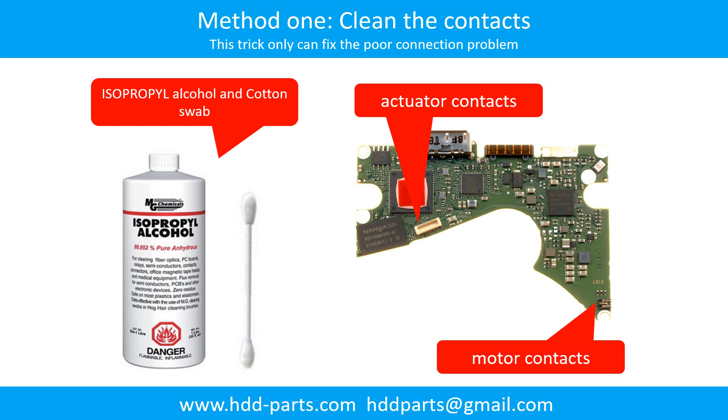Clean the contacts. Cleaning the contacts on the PCB board and also on the hard drive can fix the problem caused by poor connection between the PCB board and the hard drive.